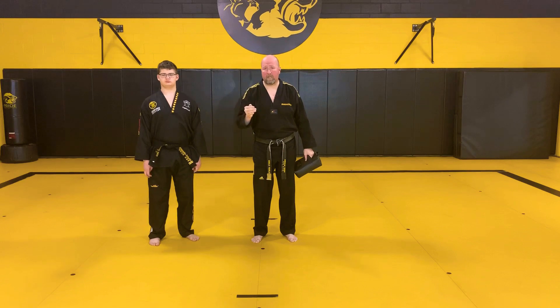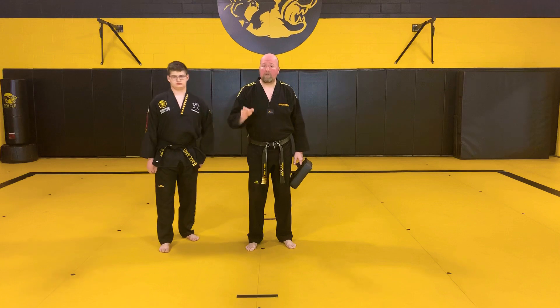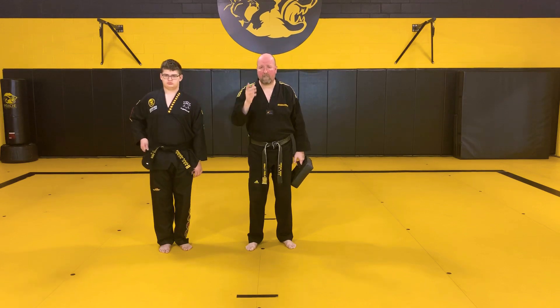Here's your section to hit pause, do your drill, then come back to your training area and we'll continue with the test. Ready, set, go.